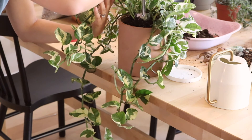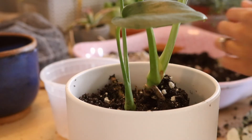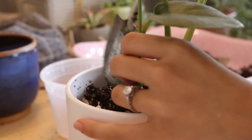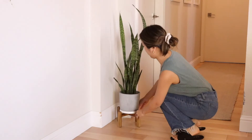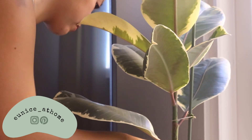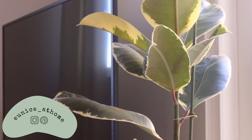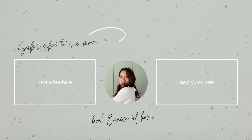Let me know below if you are a plant parent, and don't forget to give this video a thumbs up if you enjoyed it. Make sure to subscribe if you'd like to see more home decor and lifestyle videos — hit that notification bell so you're notified when I upload every week. I'm currently working on a kitchen reno project and sharing about it on my Instagram, so I'll add my tag. Thank you so much for watching and I'll see you in my next one.